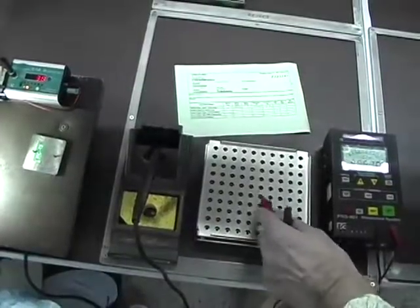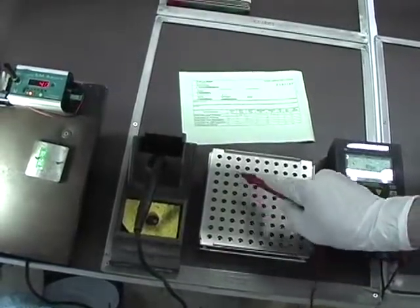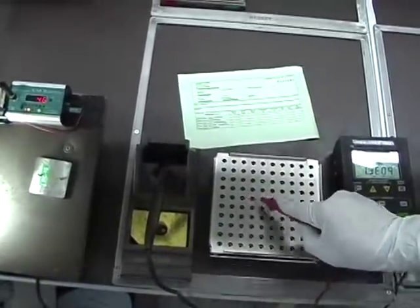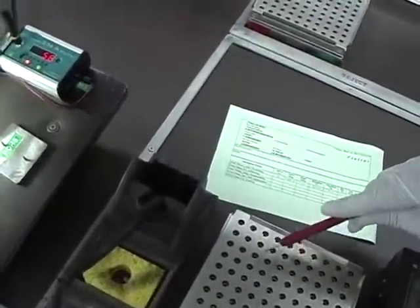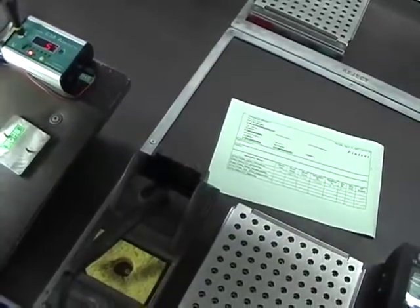Ted demonstrates continuous discharges using an ESD resistance meter. When he turns on the meter, it acts as a 100-volt voltage source. Since it has a built-in power supply, it is able to return the probe to the same voltage after each ESD event, and so is able to continue to create events with no reduction in amplitude over time.